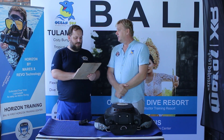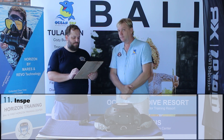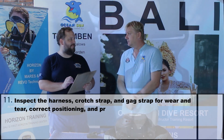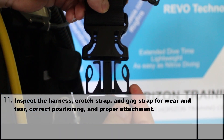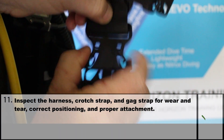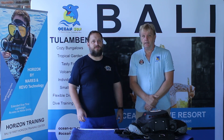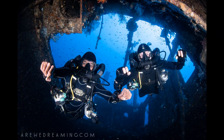Number 11: inspect the harness, cross strap and gag strap for wear and tear, correct positioning and proper attachment. We have the same quick releases and setting options here as on a usual wing — I'll show you the details later in the course. The checklists have been worked through so we are ready to dive. Yes, the Horizon is ready and we could start. But the preparation is a bit more complex than with a normal scuba tank — it requires more preparation, but it also gives us benefits that I don't want to miss anymore while diving.